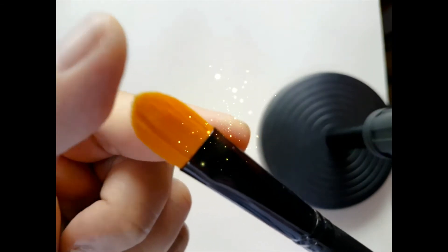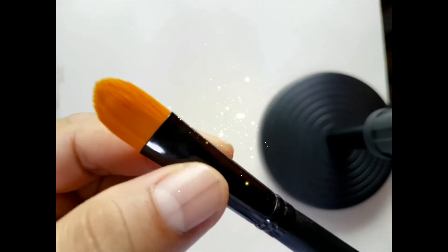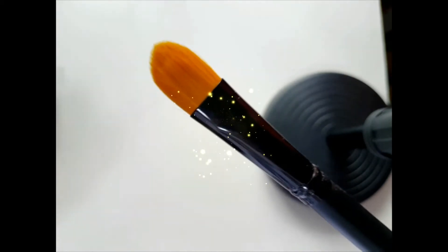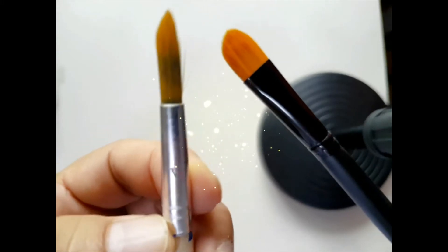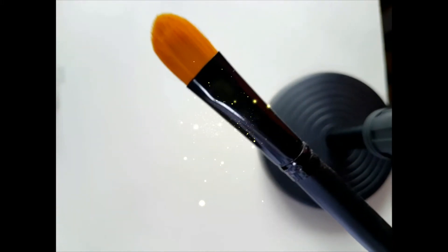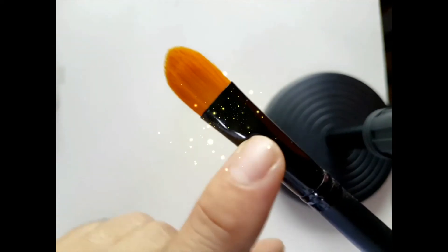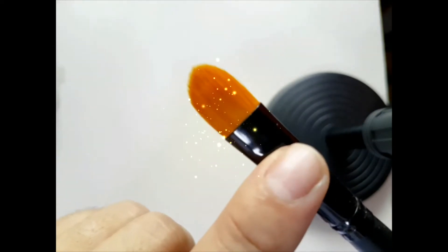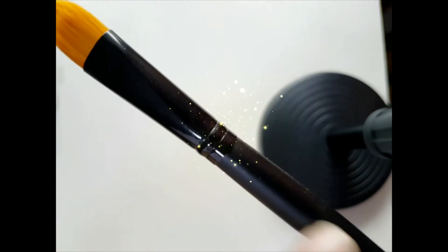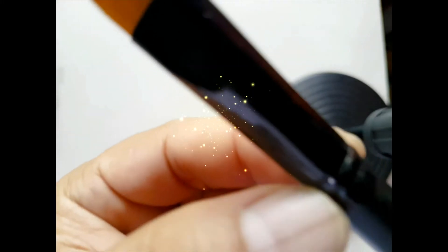The next part is called the ferrule. The ferrule is the silvery metal piece — on my old brush here it is painted black. It's usually made of metal and it connects the bristles to the handle.